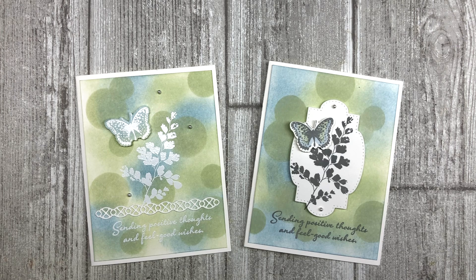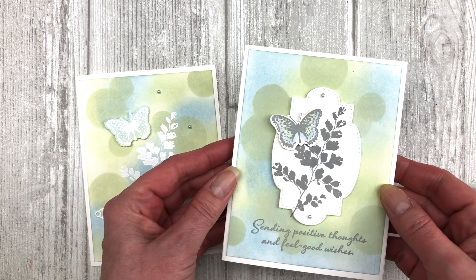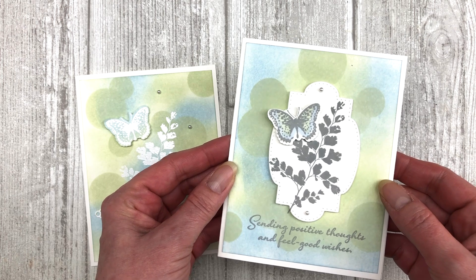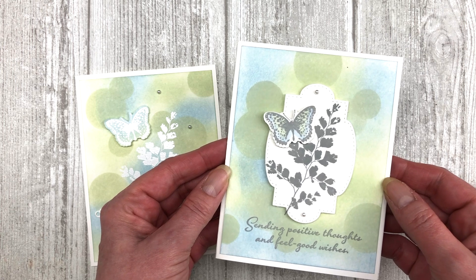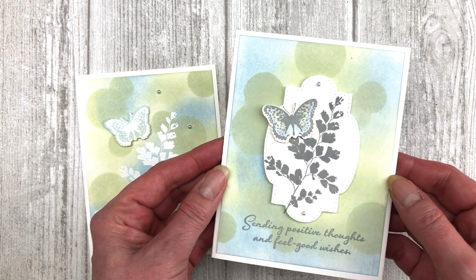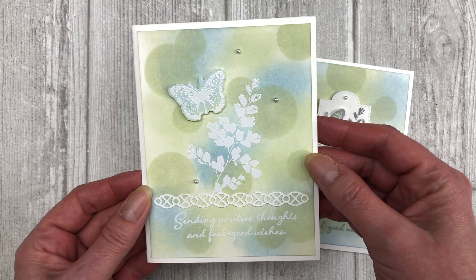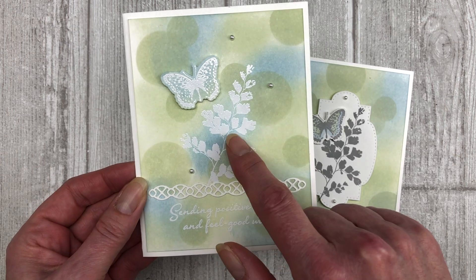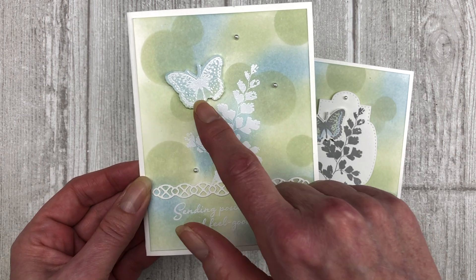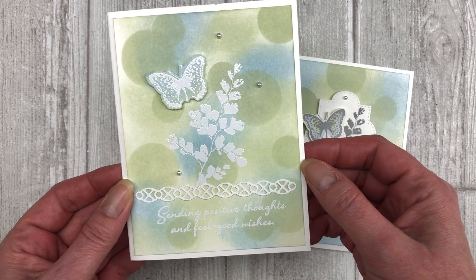Here are two different examples of how the bokeh effect looks when you use just regular ink. For this first one, I created the bokeh design in the background using Soft Seafoam ink — it gives a subtle, blurred look, and then I created a focal point for the card. The second one uses the same concept except I also did some heat embossing — embossing images in white right over the top of the bokeh design — then added a couple of embellishments.